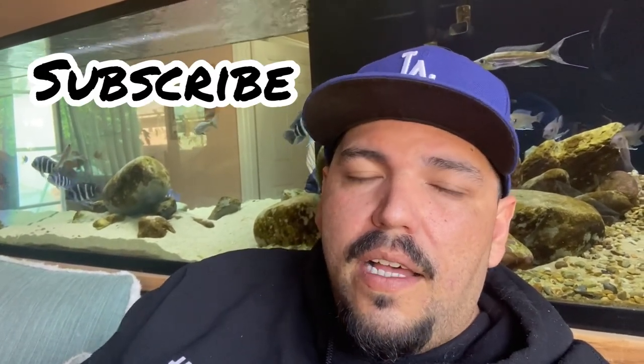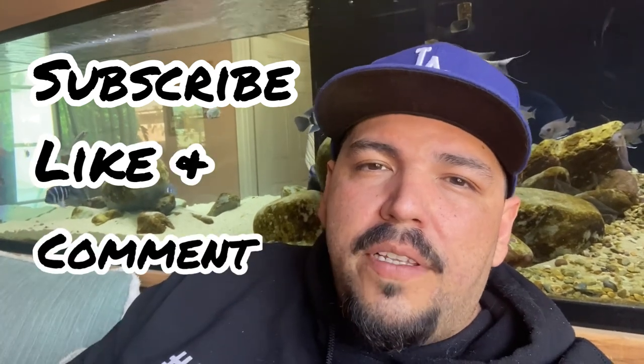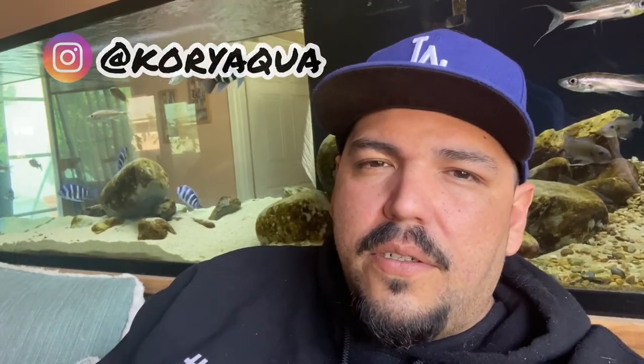That's going to do it for this week guys, thank you for sending me through another video. I want to thank you for all the support. If you're not already, go ahead and subscribe. If you guys want to support me, like and comment, share this with your friends. And yeah, if you guys ever want to talk fish — maybe you're setting up a tank and want to figure out a layout, or figuring out a stock for a certain size tank — feel free to hit me up on Instagram at Koriakwa. I respond to everybody, so just contact me there.